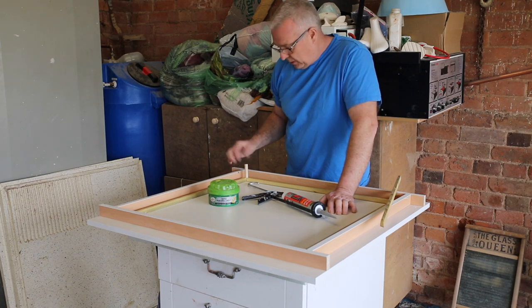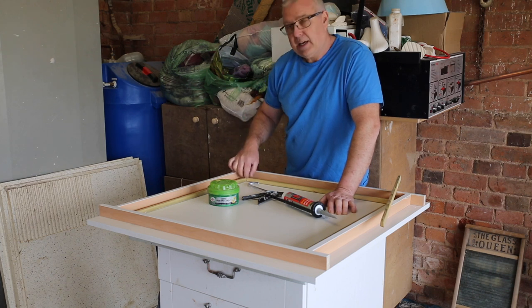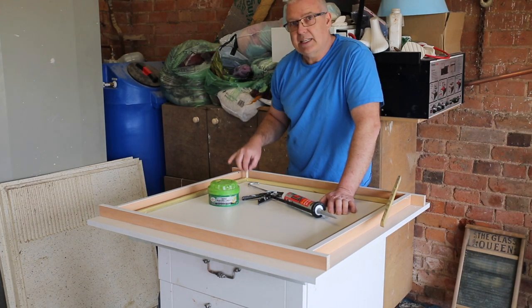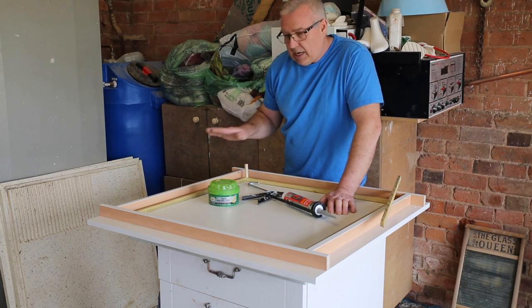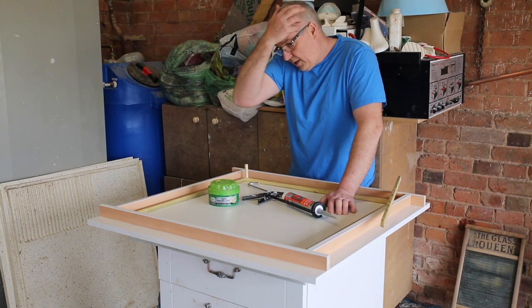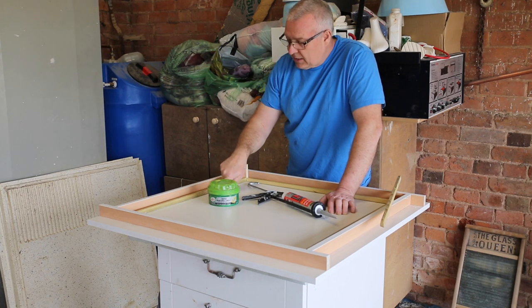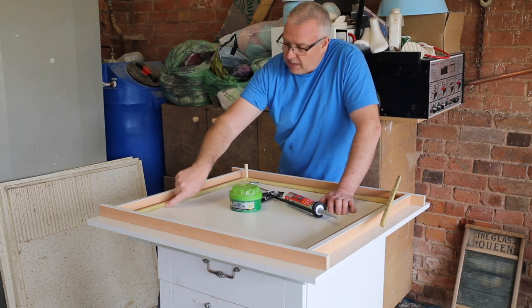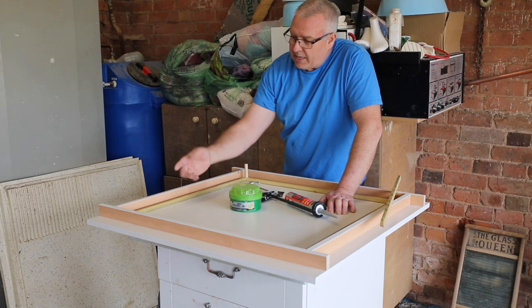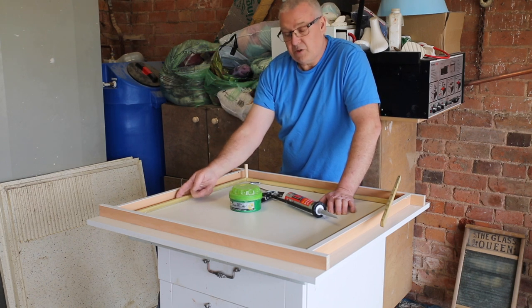I've got a piece of dowel here. I have to put a screw up underneath to hold it in place. I'm going to cover it in PVC insulating tape, because I did that on a previous one and it worked very well. The next step will be to add a bead of silicone — like you'd use around your bath or shower — around here, which will give you a rounded edge to the outer edge of the worktop and also against the drain.